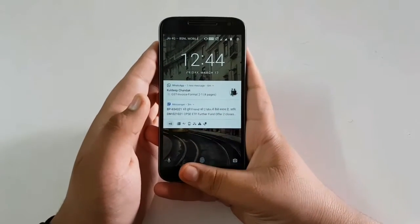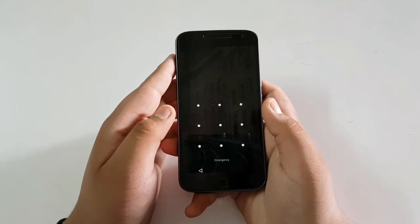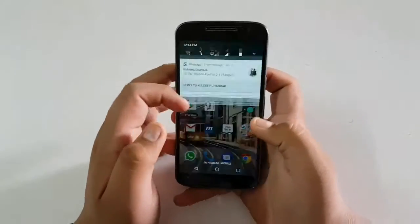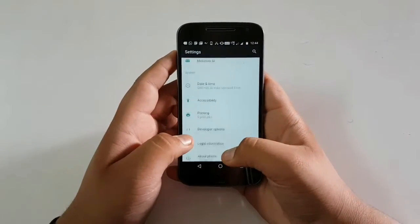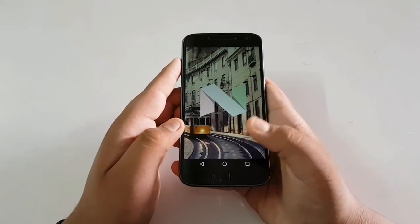The phone runs on 2GB RAM and 16GB ROM — this is the 2GB/16GB variant. You can also buy the 3GB/32GB variant. It runs on Android Nougat — I have updated it, but out of the box it comes with Android Marshmallow. This is Nougat 7.0.